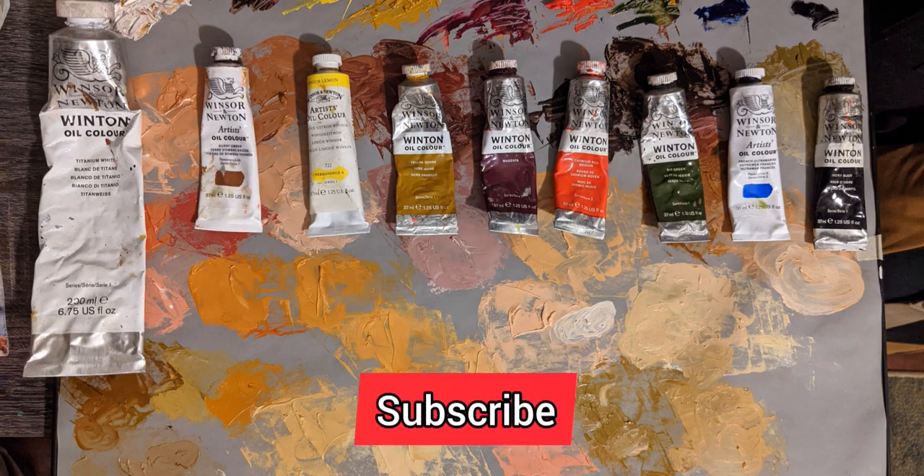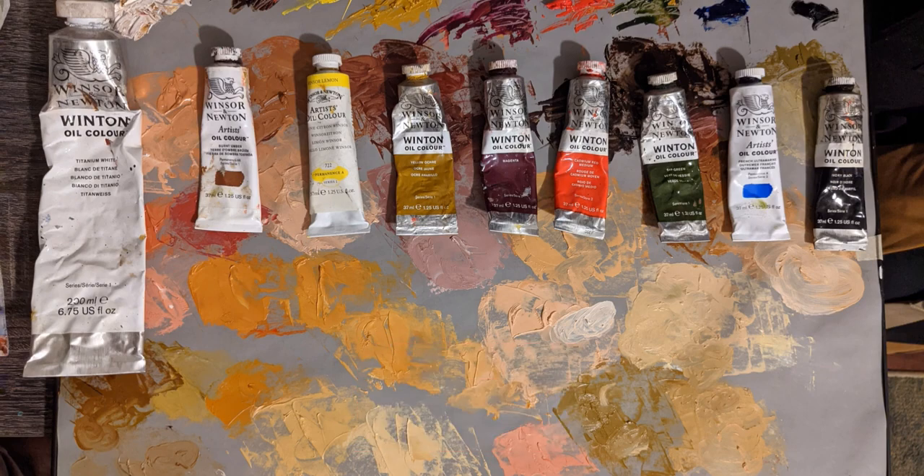My palette is very simple: titanium white, burnt umber, lime yellow, yellow ochre, magenta, cadmium red, sap green, ultramarine blue, and ivory black. Very easy to follow along with, or even just sit back and enjoy the show.